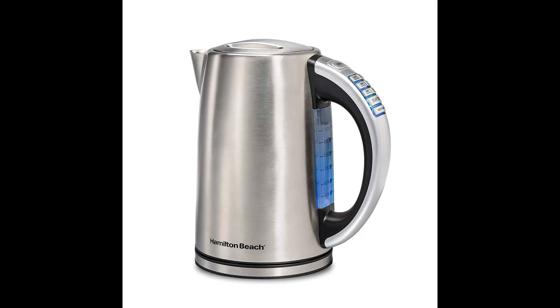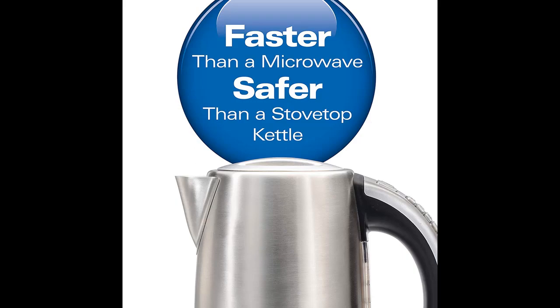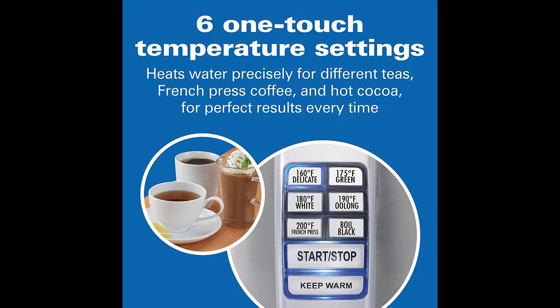Hamilton Beach Variable Temperature Kettle — 6 temperature settings tailor-made for your favorite beverages. For the perfect cup of tea, not just any cup of hot water will do. Because the exact temperature of your water can impact the quality of the beverage, boiling water can actually scorch some delicate teas.